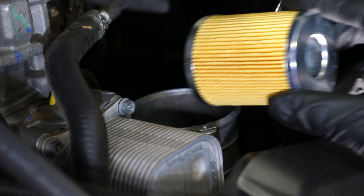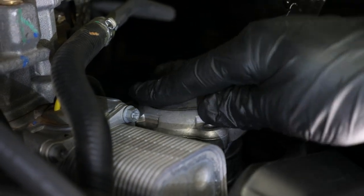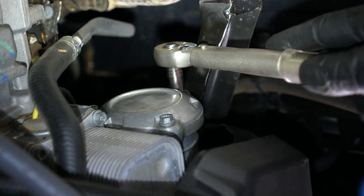Install the new oil filter and gasket. Torque the bolts to 89 inch-pounds, or 7.4 foot-pounds.